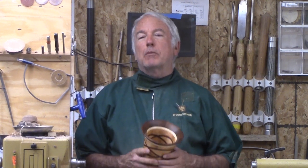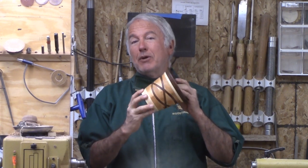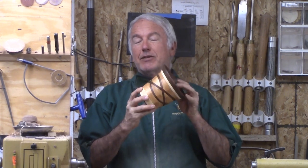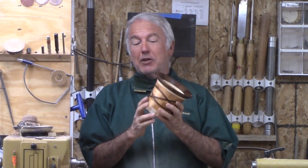Hi, Alan Stratton from As Wood Turns. For this week's project, I'm going to turn this regular three-loop Celtic knot in this segmented vase. It's knots on the inside, knots on the outside.